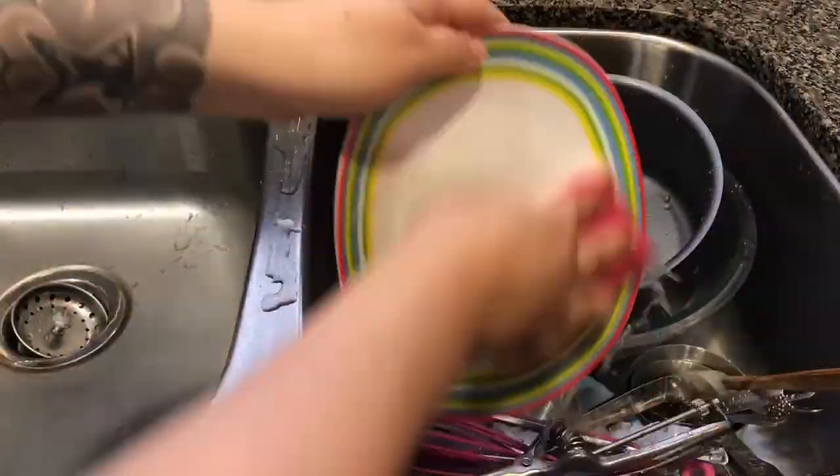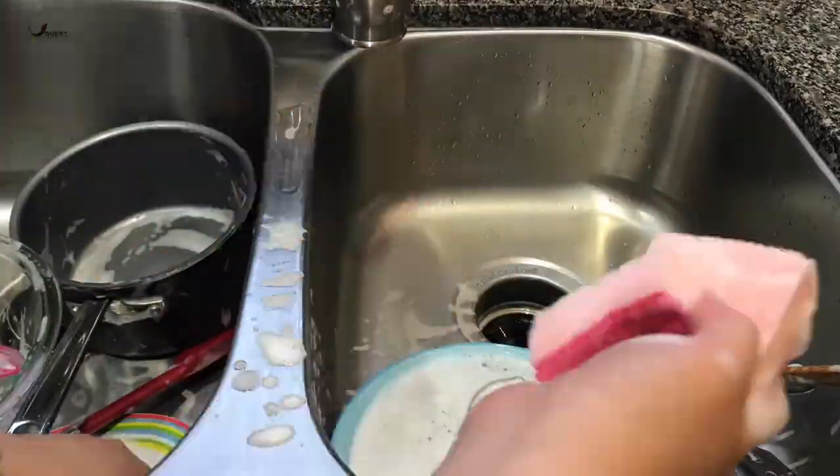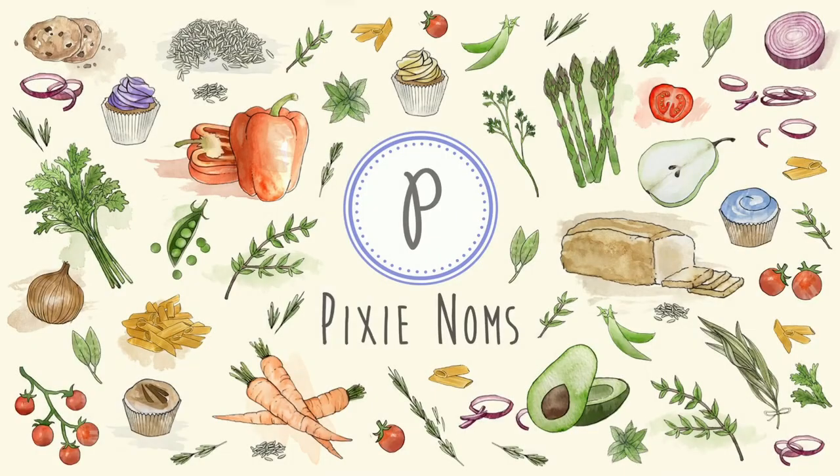Gotta finish the brownie, gotta finish the brownie. I probably made a piece that was too big, but I'm not a quitter. Last bite, down the hatch. Ta-da! And that's it! Thank you so much for watching my first episode ever of Grub and Gab with Pixie. It is now time to clean up and do the dishes. Until next time, toodles! I'll see you next time!